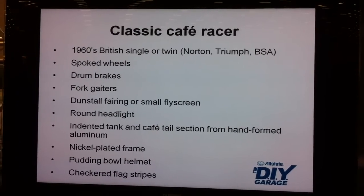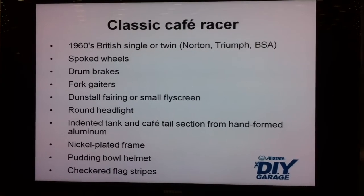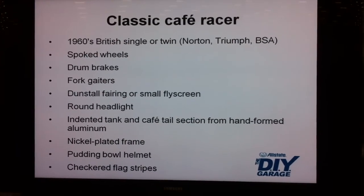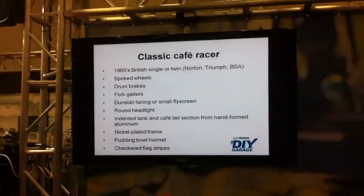Spoke wheels give you that authentic look - they didn't have alloy wheels yet. Drum brakes. I'm all about vintage and I'm all about retro, typically - until it comes to brakes. There's a lot of expertise and options you can explore there.